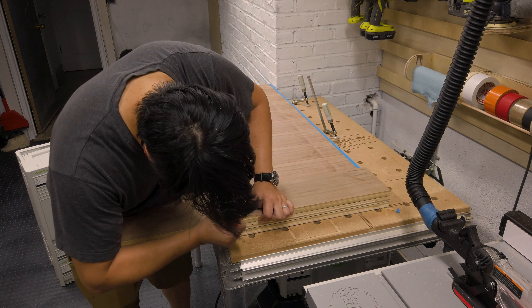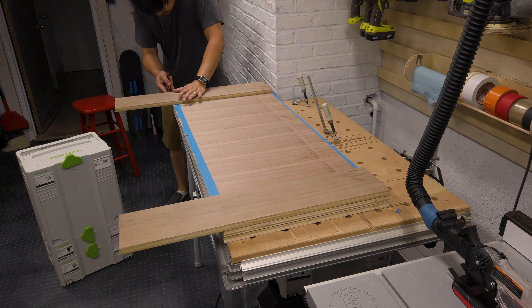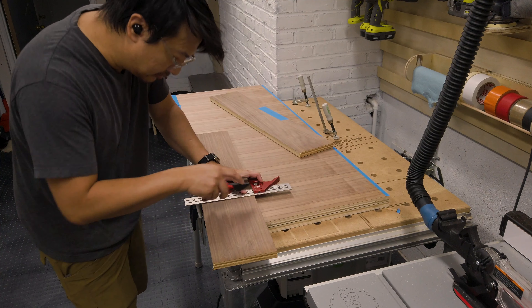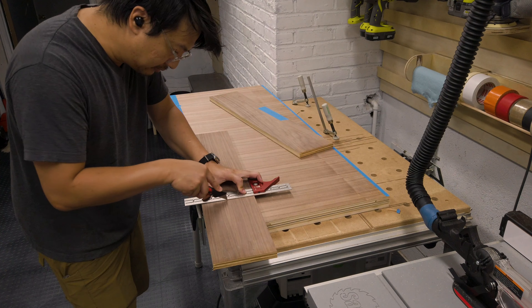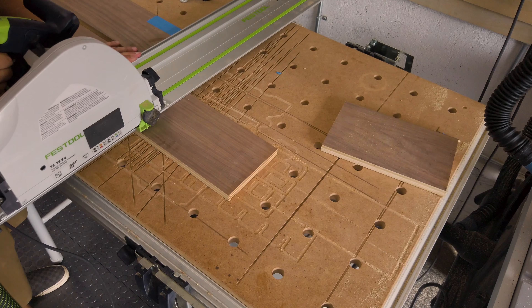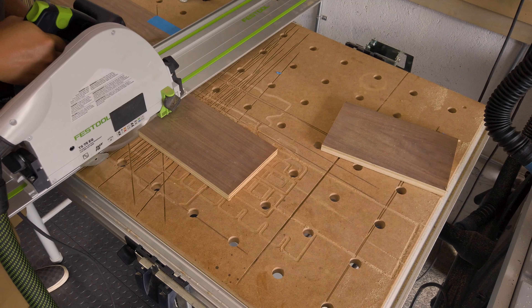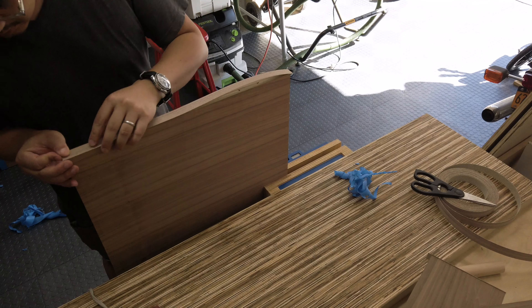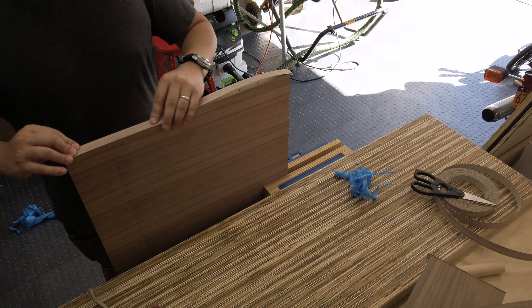Here I'm taking a side piece and marking it with a box cutter to transfer the width line, then cutting it. I'm scoring with the knife to cut the grain so I can get a clean cut. Instead of using blue tape, you can score the top surface and cut it — that way you won't get any tearout.